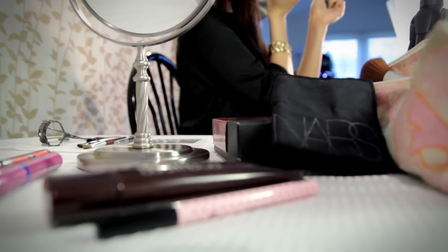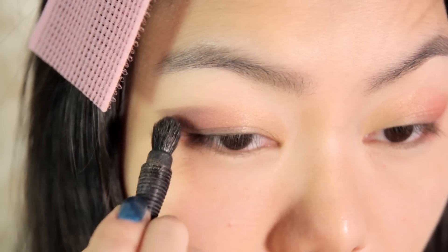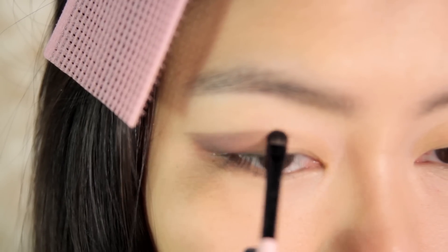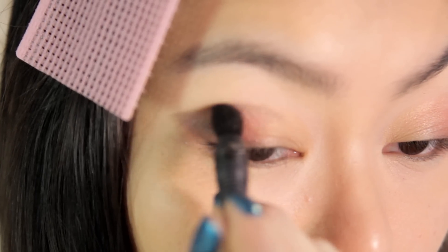Now, using the kabuki brush, create more intensity by applying the black eyeshadow to the outer half of the lid and blending towards the center. With the thin flat brush again, extend the V with the black eyeshadow. Soften the line with the kabuki brush.